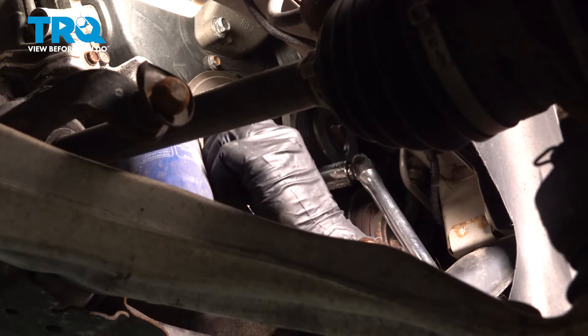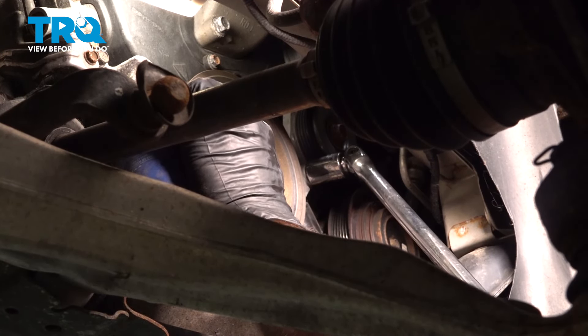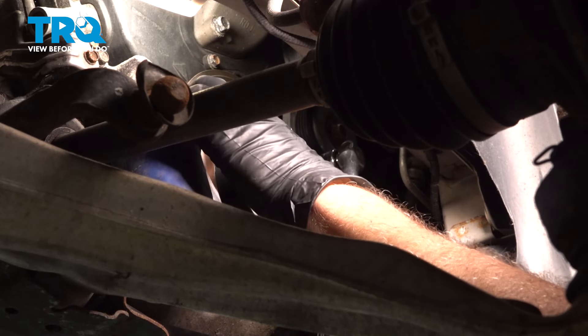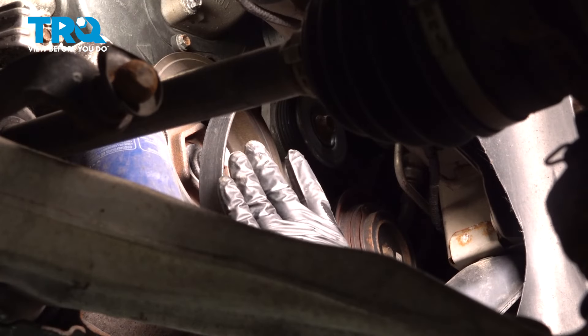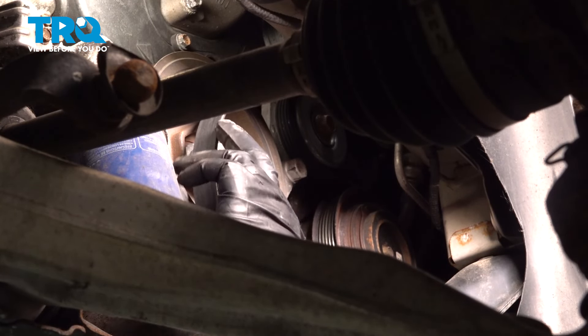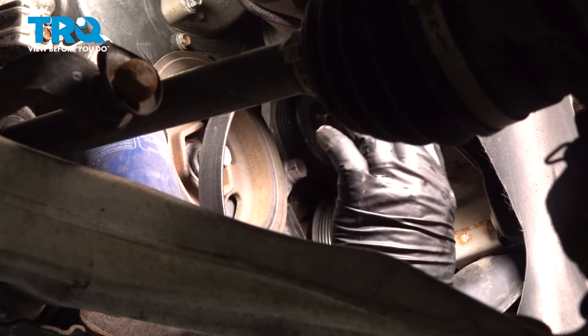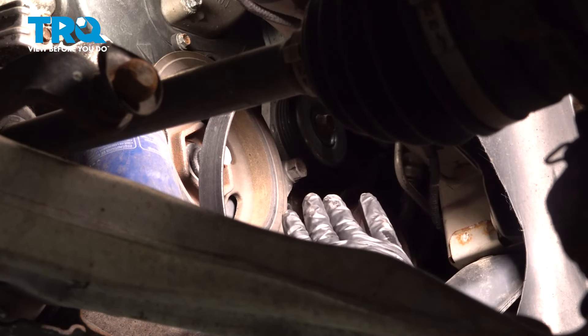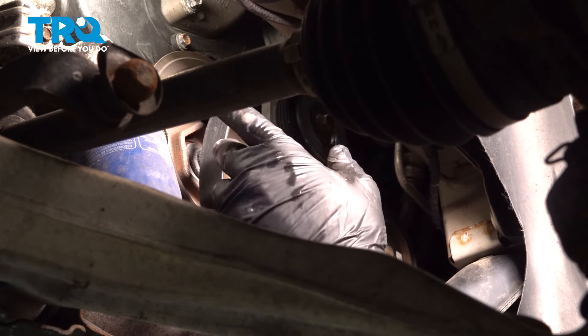A little tip: before you remove your serpentine belt from all of your pulleys, now is a perfect time to sketch it or take a picture of it with your phone. That way, when it comes time for reinstallation, you know exactly how the belt routes around each pulley.